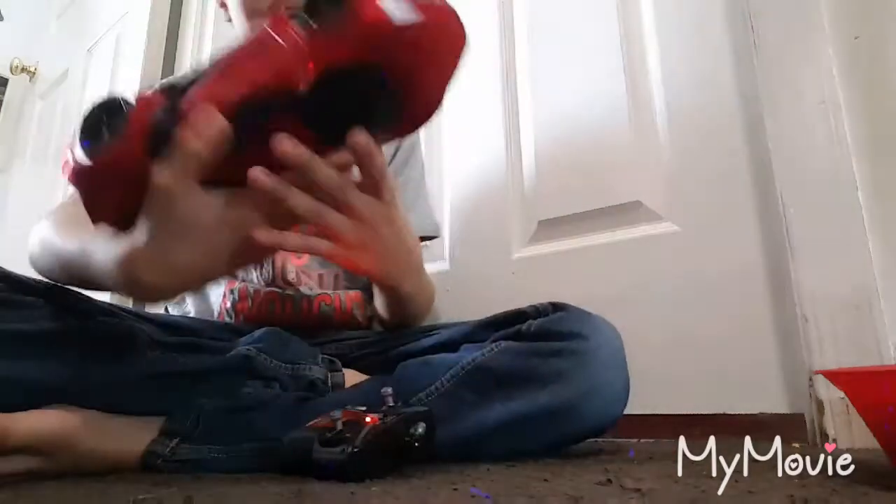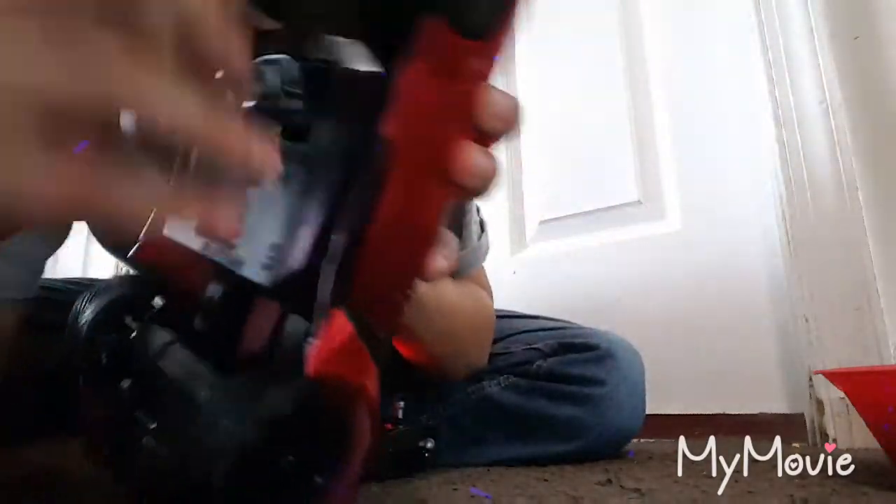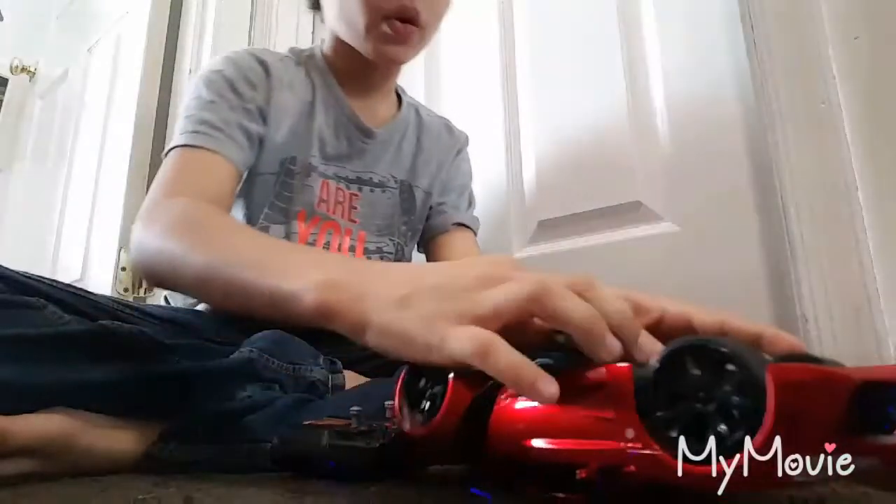And then it's a charger. You've got to charge it. This is the cord.